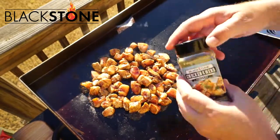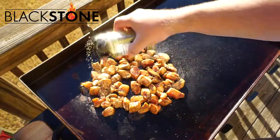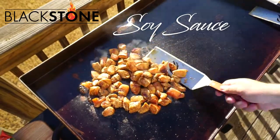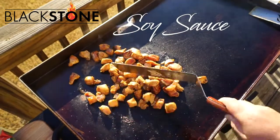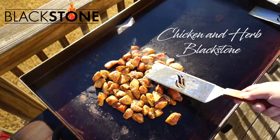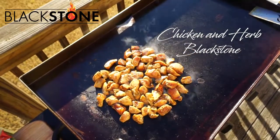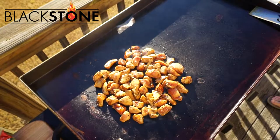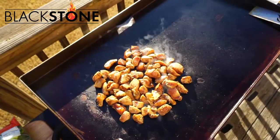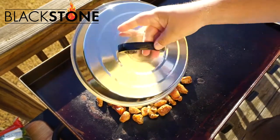I'm doing chicken tonight with some chicken and herb Blackstone spices with some soy sauce, pretty simple. I'm trying to do a healthy meal for my family. You can insert your vegetable of choice, but I'm using broccoli. Just some broccoli florets from Walmart.